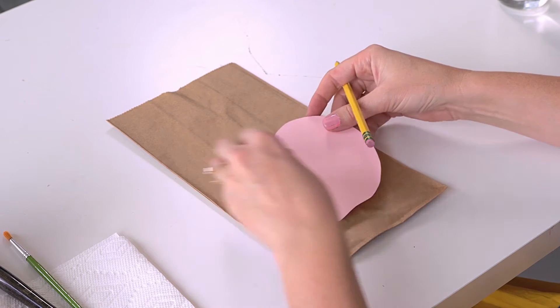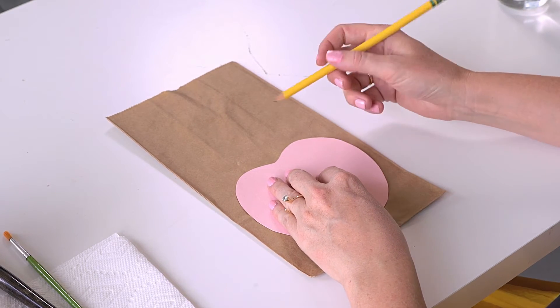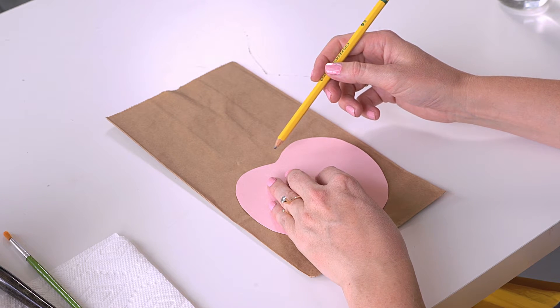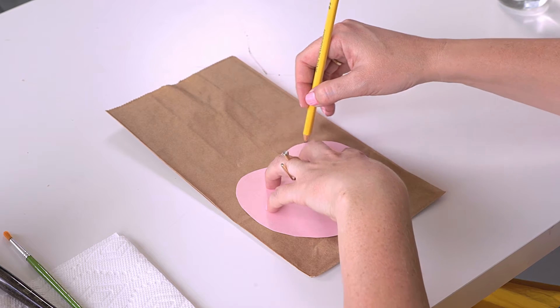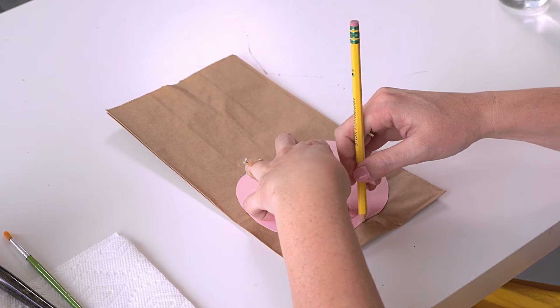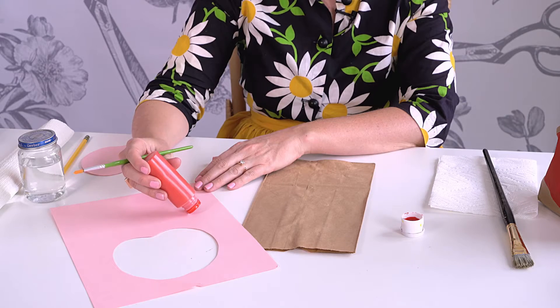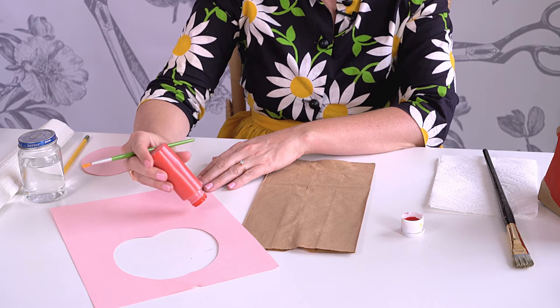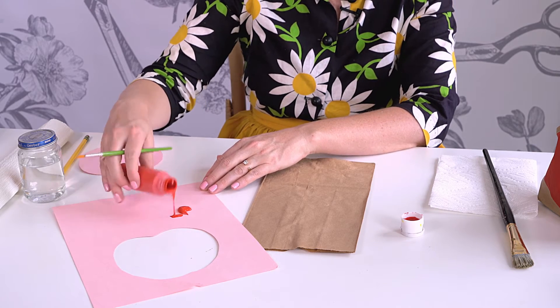First, we're going to start by tracing an apple shape onto the lunch sack. You can get the template on www.thehouse.larsbill.com. We'll start by tracing around. You can put your paint onto a palette or a paper plate — we're going to use the cardstock that we used to cut out the apple.